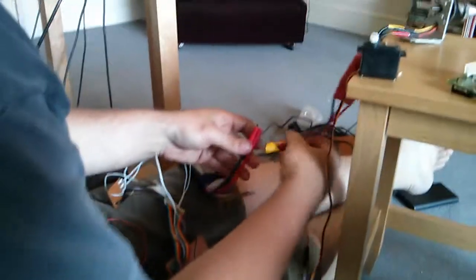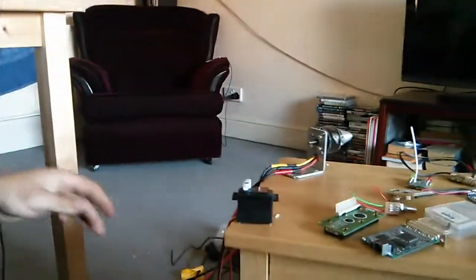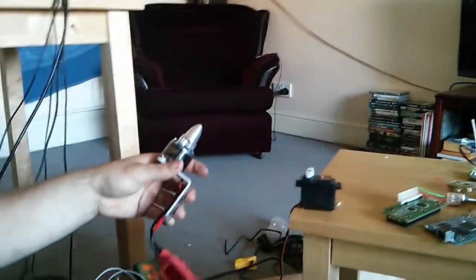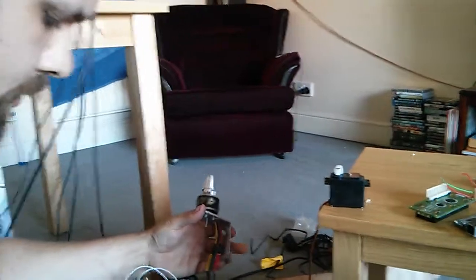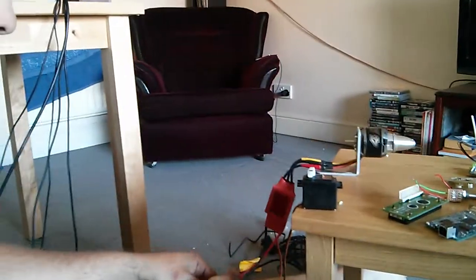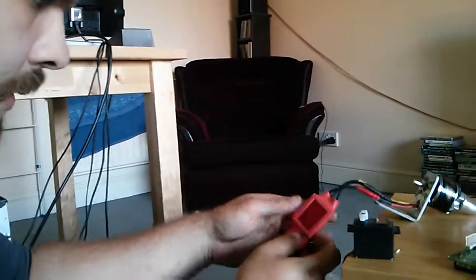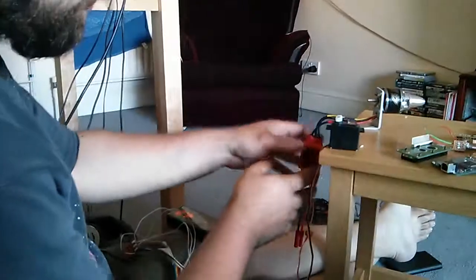Is it going to have enough power draw from the USB? No — battery time. It sings a tune at you. Once this is connected it needs a low and a high signal.